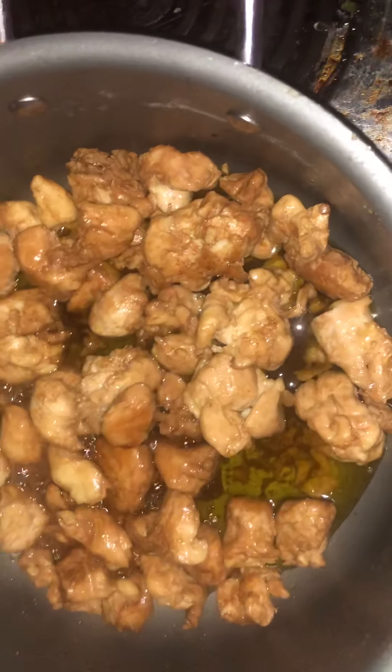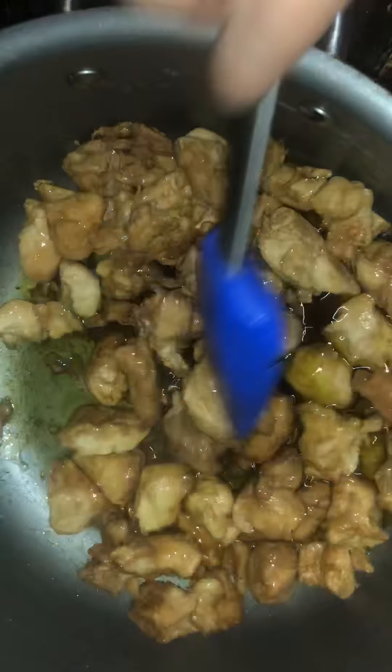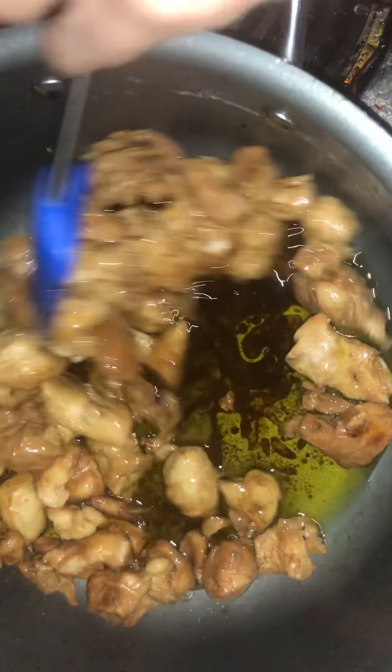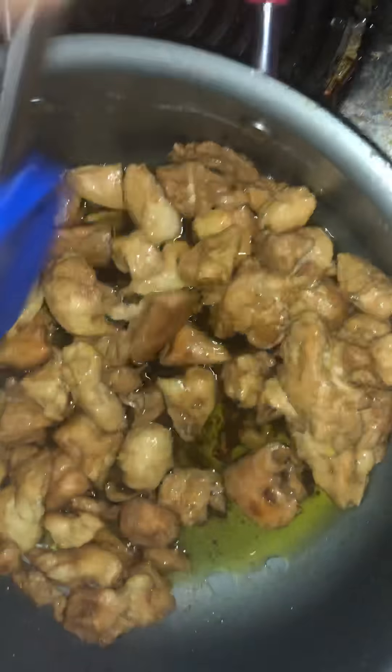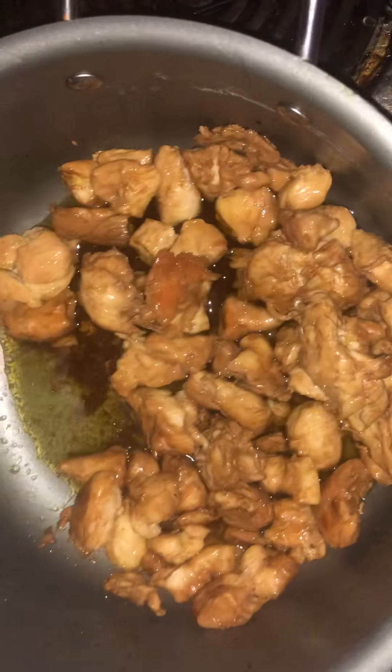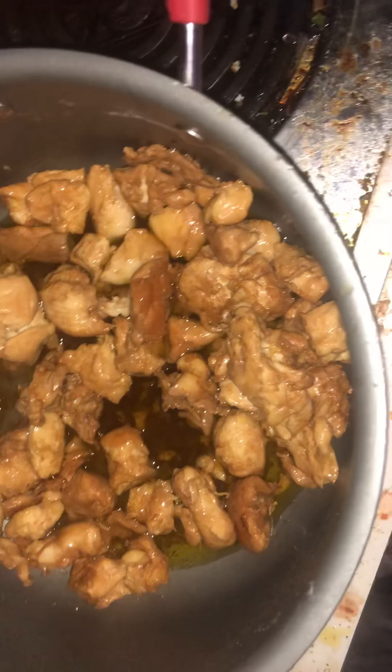Hey guys, I'm making some stir-fry here. It's getting really good — nice and not super brown, but just slightly brown. I thought I would make some like the girl from Diving with Tarsis was making for lunch. It looks really really good so I thought I would make some my way.